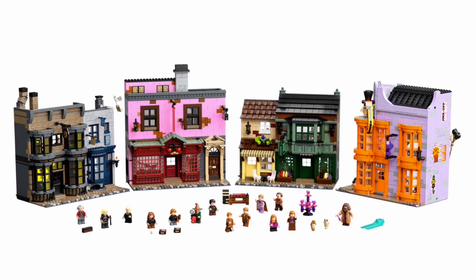This is definitely one of my favorite sets of all time — it just looks absolutely beautiful. This is the new DTC Diagon Alley, coming out tomorrow for $400, with around 5,500 pieces.